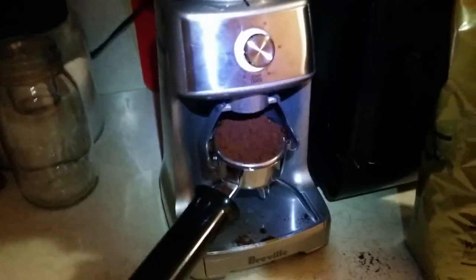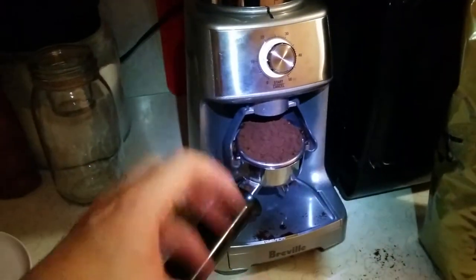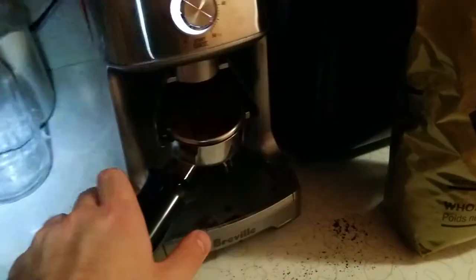Now, what you can do — and I didn't demonstrate this — but you can actually pause it in the middle, tap out your grind, so that way you don't get all this splash around the countertop. But I may work on that a little bit more.